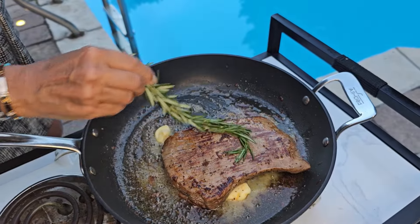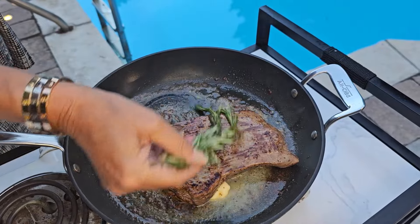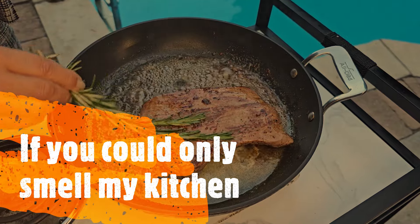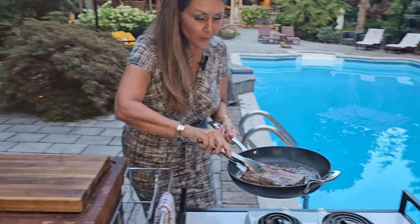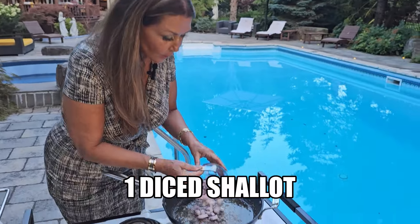This rosemary is from my garden. If you could only smell my kitchen — I love the aroma of rosemary. My flank steak is ready. I'm just going to transfer it to a wood board here and allow it to rest for a minimum of 20 minutes. You want all the juices to go back in. Now let's start with this marvelous sauce.